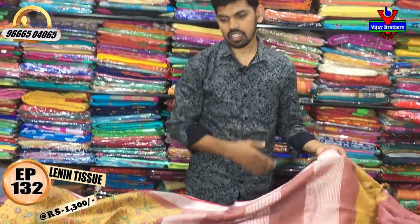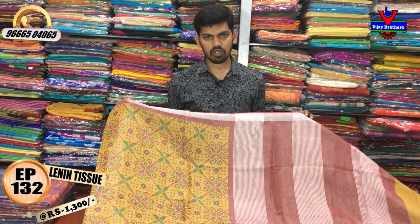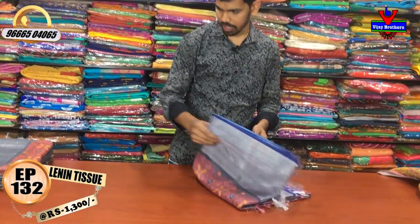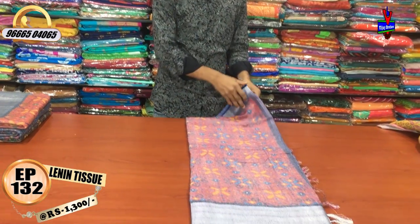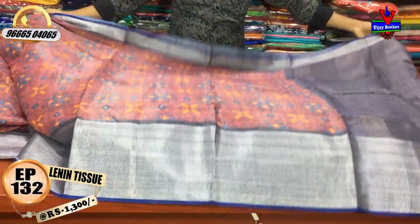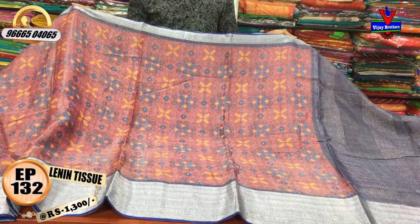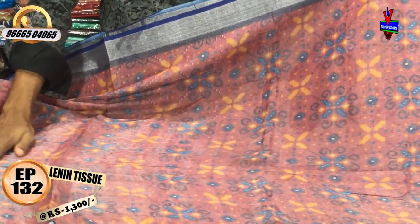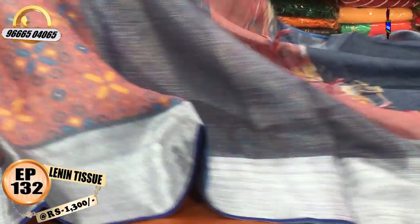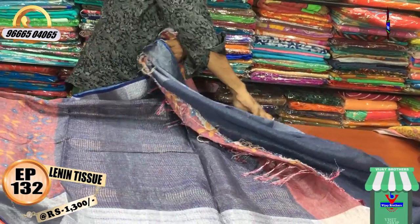We have a pink and blue color combination. I have a silver color jerry border, a 2-inch border, and a very colorful middle part. I have a 10-inch border, a big size border, a blue color combination, and a contrast blouse.